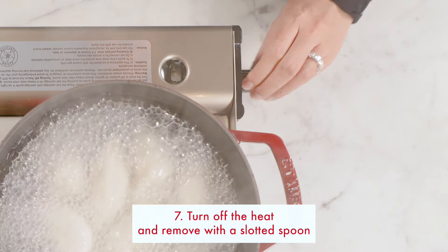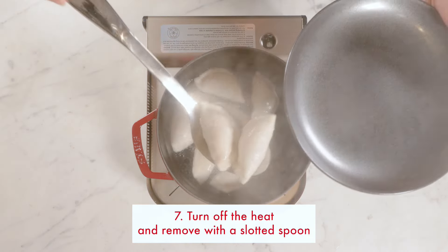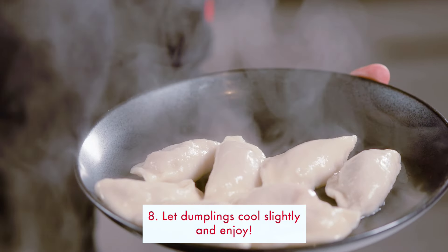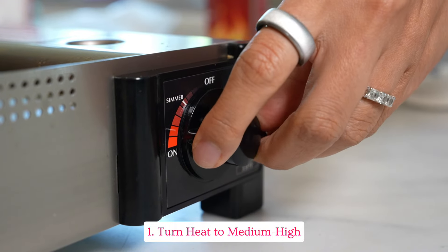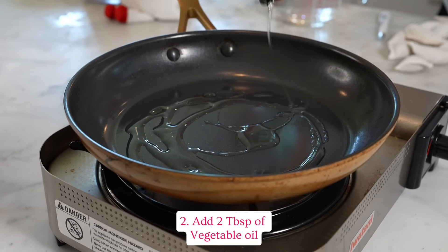Shut off the heat and remove with a slotted spoon. Let them cool off a little bit and enjoy. For pan seared dumplings, turn the heat to medium high and add two tablespoons of vegetable oil.